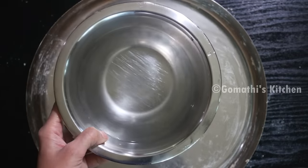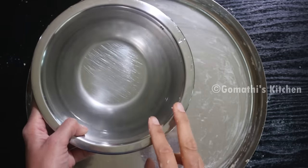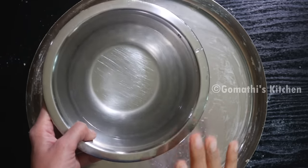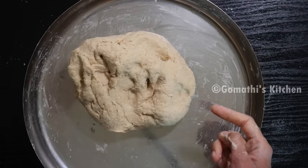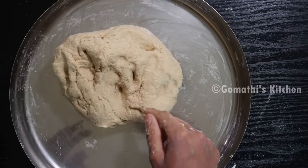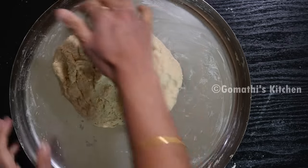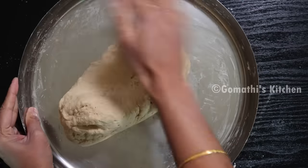You will need 2 cups of water - first 3 cups, then 1 cup of water. You will need to adjust the dough. Now the dough is very soft and thick. We will need to adjust until it is very soft.